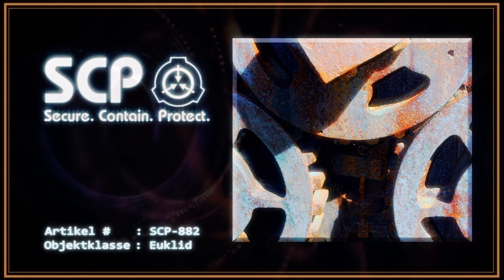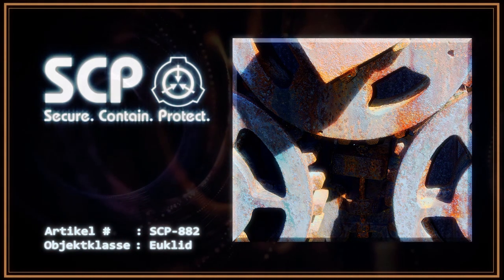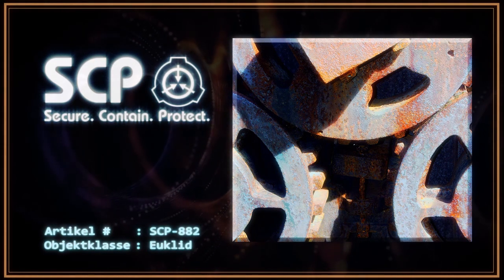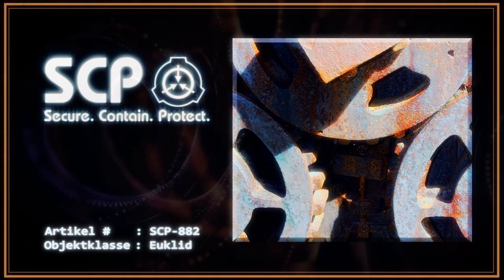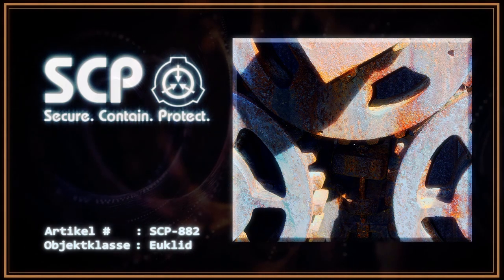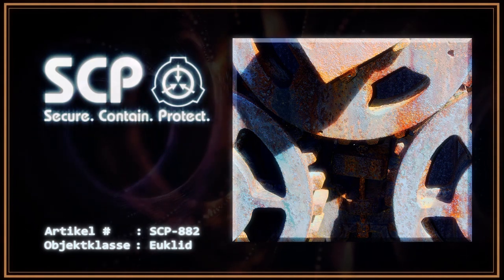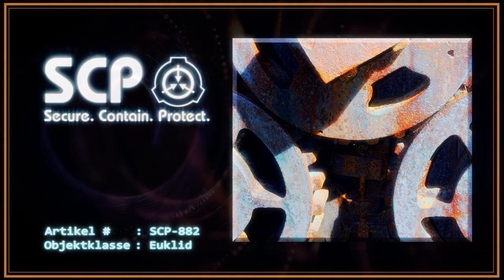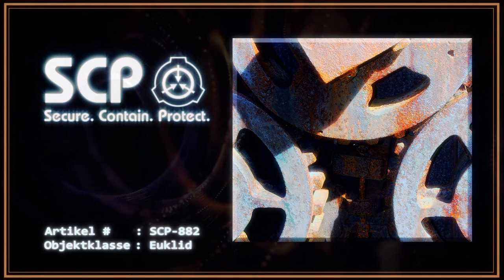Extreme fokussierte Hitze muss über mehrere Stunden angewendet werden, um auch nur einen kleinen Teil des Objektes freizuschneiden. Personen, die sich längere Zeit in der Nähe des Objektes aufhalten, entwickeln akustische Halluzinationen, hauptsächlich das Geräusch von Knirschen und Klicken. Dieses Geräusch verstärkt sich und wird nur dadurch gedämpft, dass Metall in das Objekt geworfen wird. Personen in fortgeschrittenen Stadien der Psychose haben sich selbst in das Objekt geworfen, was zu einem fast sofortigen Tod durch Zerquetschen führte. Die Körper werden dabei oftmals in das Objekt hineingezogen und es ist unmöglich, sie zu bergen.